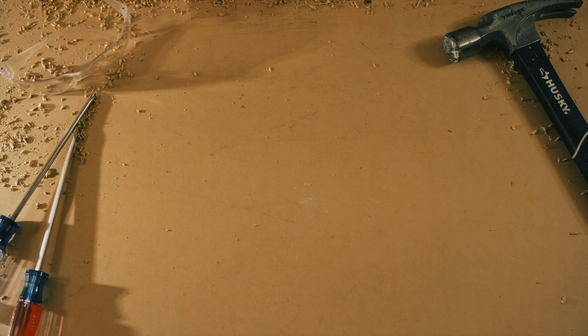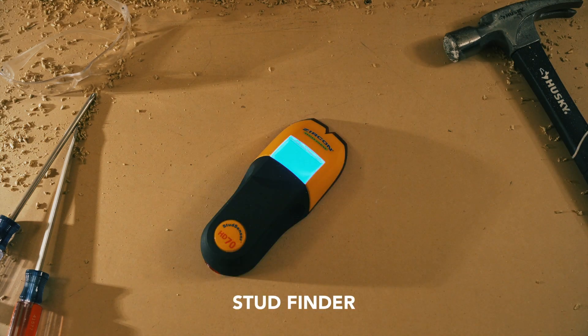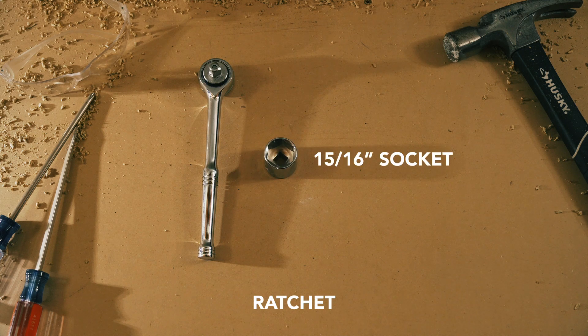Here are the tools you're going to need: a drill, a 3/16th drill bit, a stud finder, level, tape measure, pencil, ratchet, a 15/16 inch socket, a half inch socket, and some pliers.